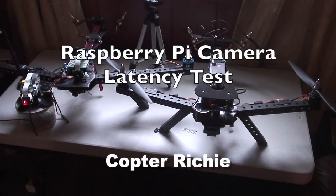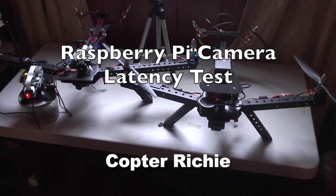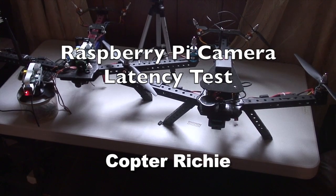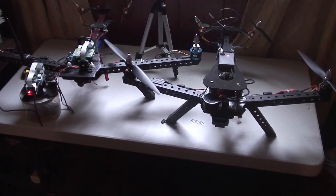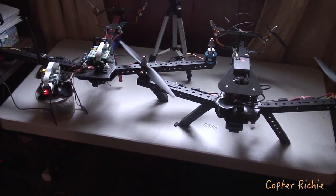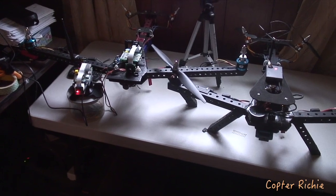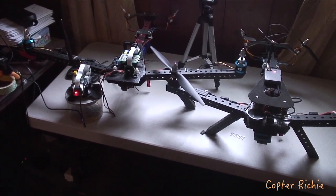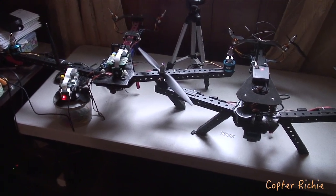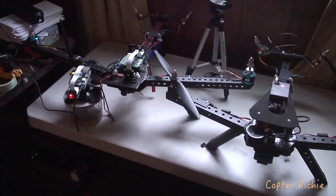This is a little test that I devised. It's not very scientific, but it kind of shows and illustrates the latency of the HD camera system that I'm developing using the Raspberry Pi. The frame size is actually 720p — it's not the full 1080p at this stage, but we'll get around to doing that. This is still kind of preliminary.